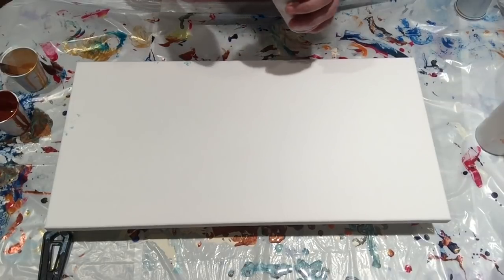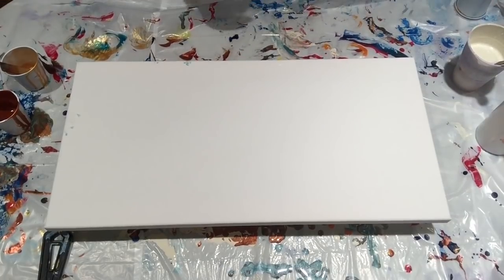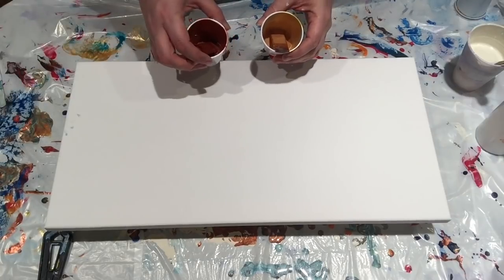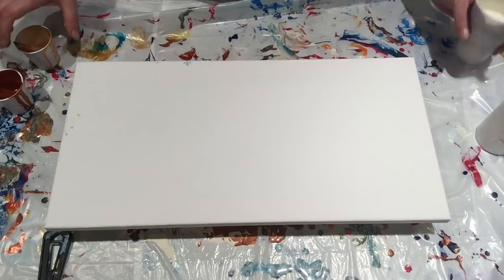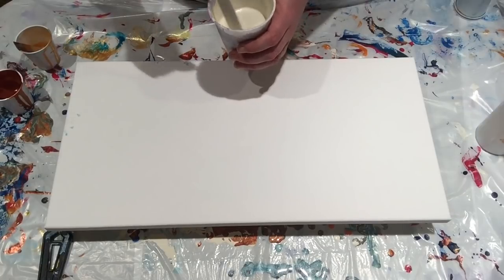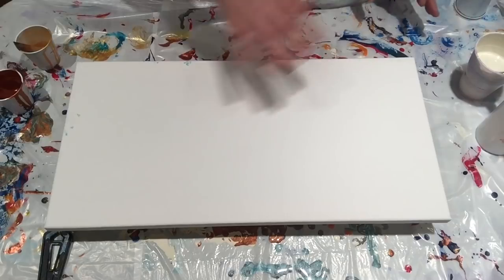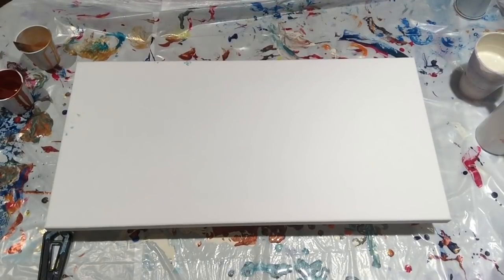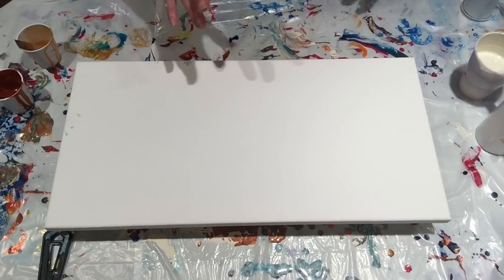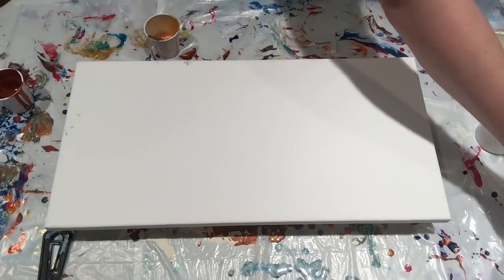I mixed up a bit more base coat because I wanted to demonstrate how to get a bigger painting with a smaller amount of paint. This is a great way when you only have a little bit left. I just did two paintings with three-ounce cups — four of those — and mixed up about five ounces of base coat total. That's definitely enough to cover this canvas, which is a 10 by 20.